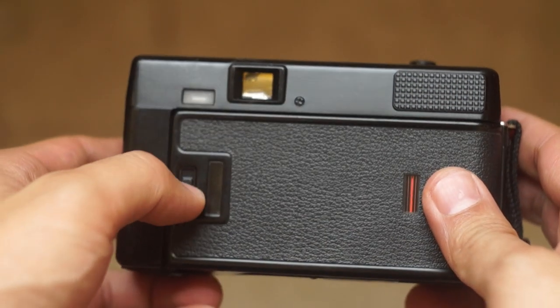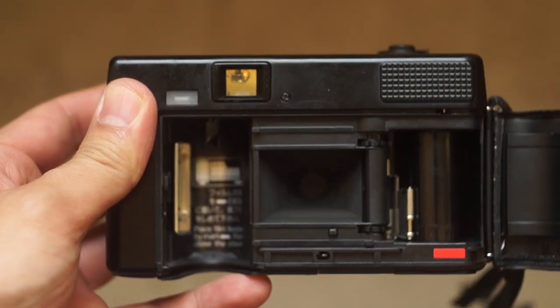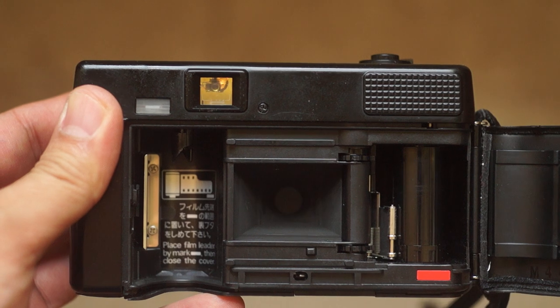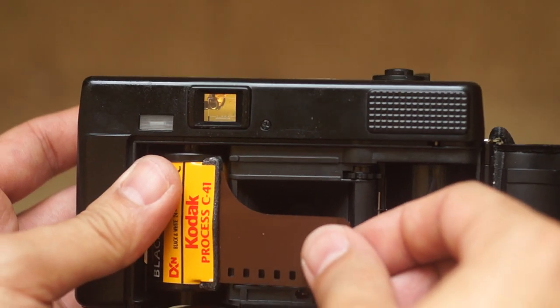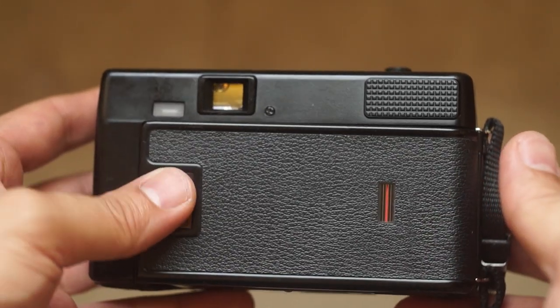On the back here we're going to simply open it real quick. To insert your film, you're just going to place it in upside down and then pull the film to the right to the spools. This is a totally automatic camera, so all you have to do is pull it over and then close it back and it'll start winding. It actually won't wind the whole roll, it'll just increment it.